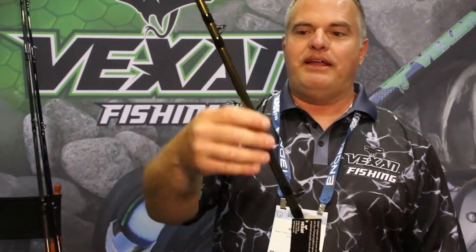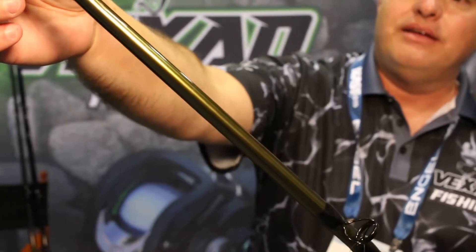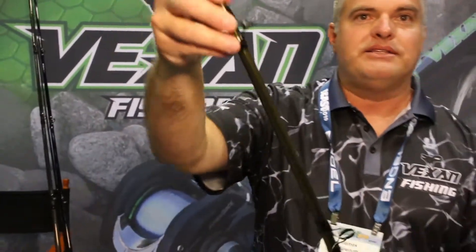Really nice rods and they've got that almost army green metallic to them. Really cool rods. So these are some of the new rods that we've got coming out for 2019 and 2020.